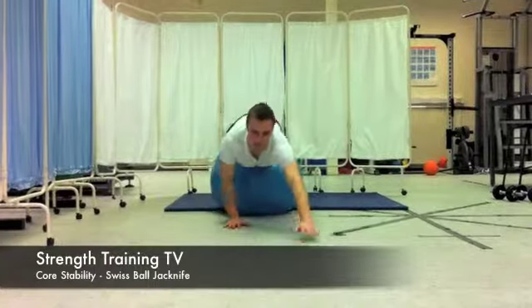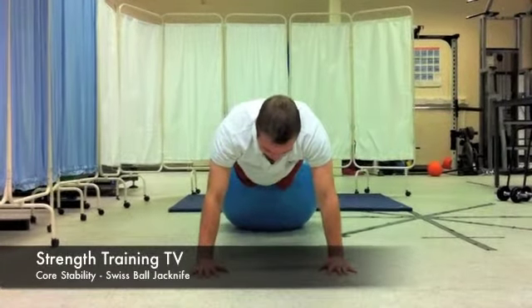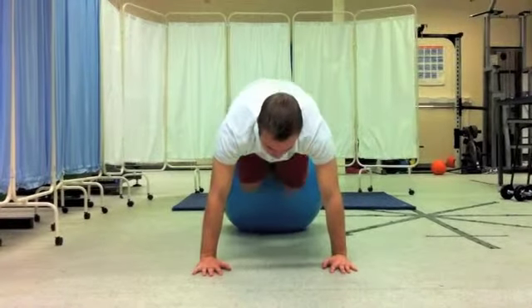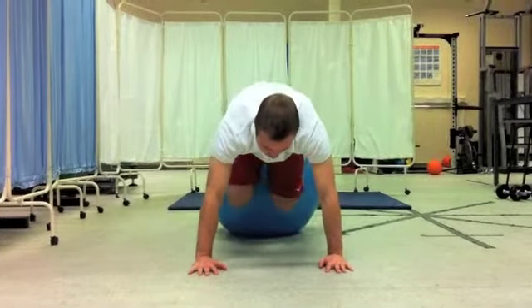Whilst in the press up stance, roll forward onto the swiss ball using your hands as guidance. Position hands shoulder width apart whilst balancing your feet on the swiss ball. It is important to keep your head, torso and legs in a straight line.